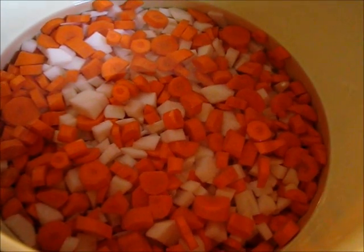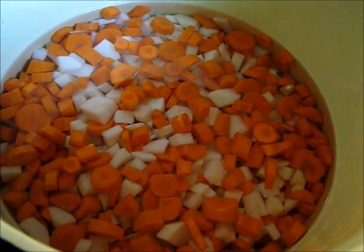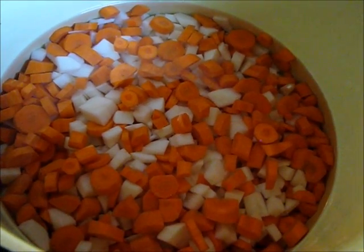I want to leave enough room for my tomato juice and whatever else I put in there, so it's not going to taste like water — that's the point. I just have enough water over the top to cook those root vegetables.